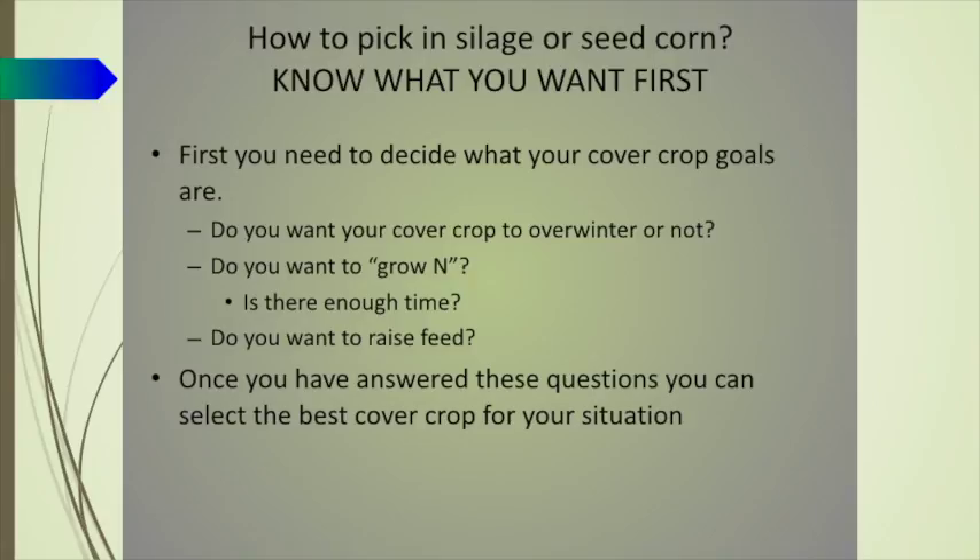We're going to be focusing on silage corn and seed corn in this presentation because those are the ones where we're having very high rates of success.